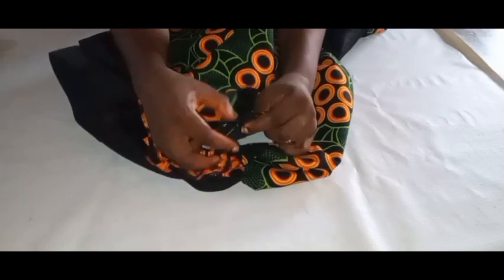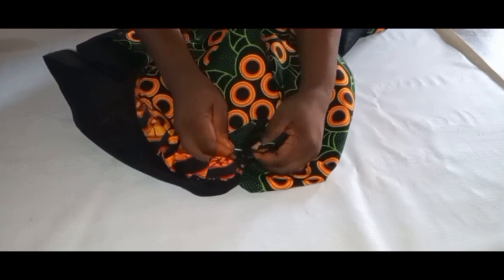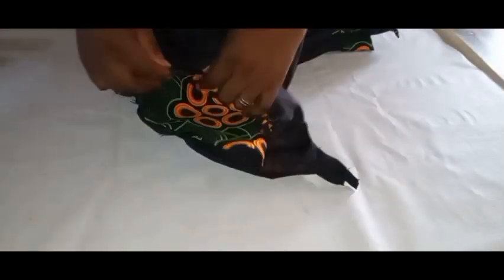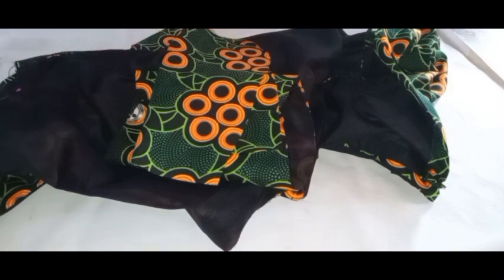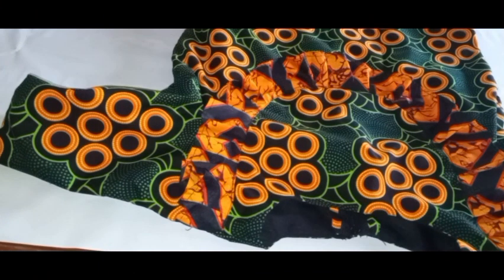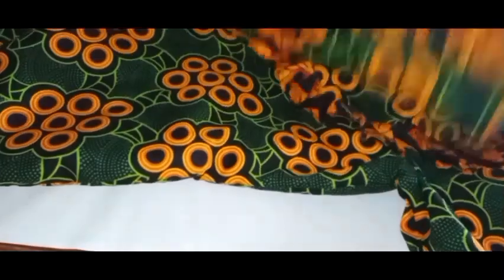Now I'll also go ahead to join the sleeve. I'll make sure the joining for the sleeve and the joining for the armhole align together, pin it down once aligned, and head over to the machine to join it by half an inch. I'll do this for both sleeves and almost our clothes will be ready. I'm done — look at the sleeve, it's already been fixed and it's looking very perfect and beautiful.